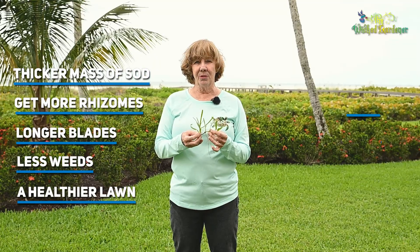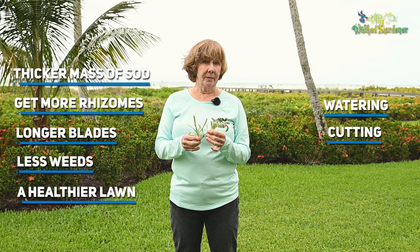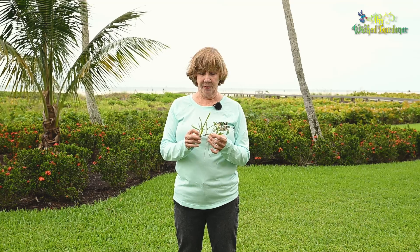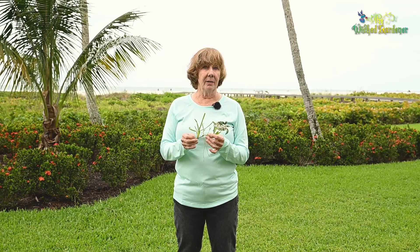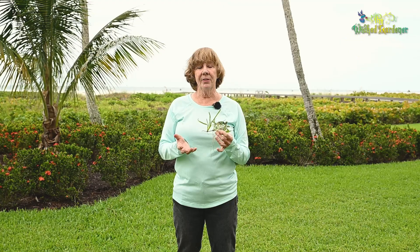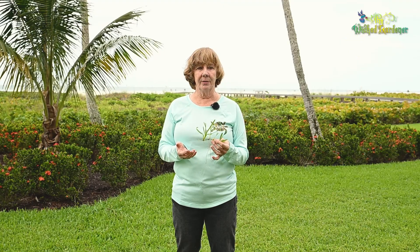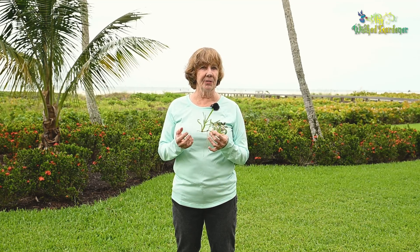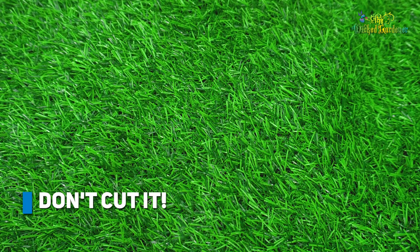Two other things to consider with your lawn are watering and cutting. Mowing the grass should be adjusted according to your seasons. In the hot summer months when it's raining, we have a higher rate of growth and you need to cut your grass at least once a week. Then you get into the cooler months and the growth rate slows way down, and the same thing in the dry spring months. So you want to adjust your mowing accordingly, and if your grass doesn't need to be cut, don't cut it.